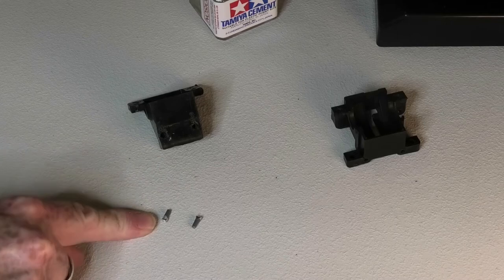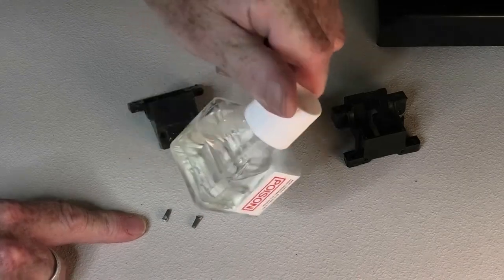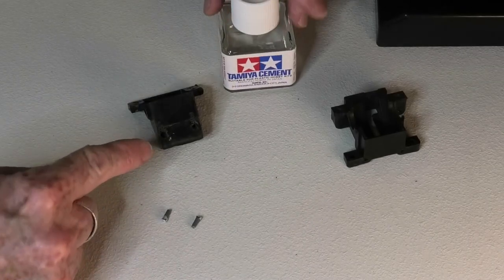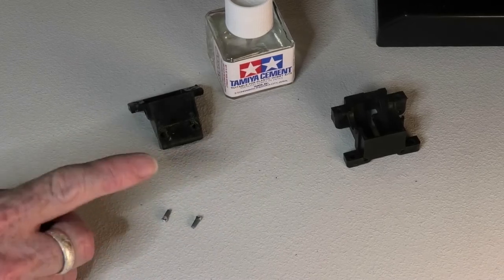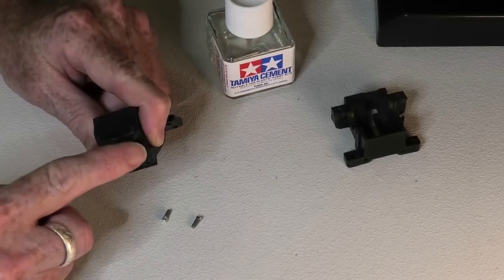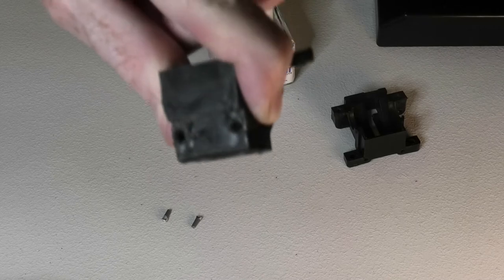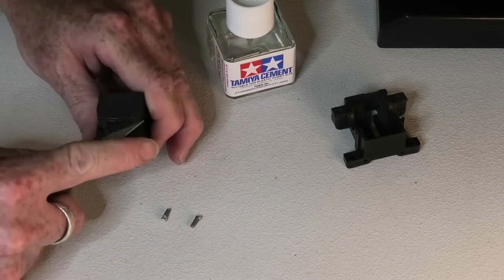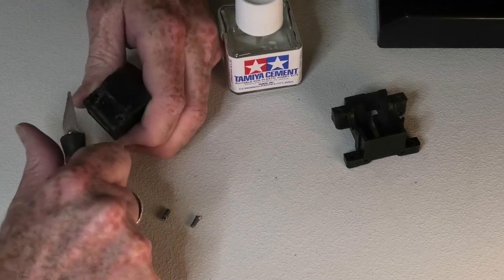I'm going to take these pieces of plastic, cover them in the Tamiya glue, and stick them in those holes and then run some more glue in. I've found that the trick with this is heaps of glue works a treat. Now there's a little bit of burring over here that I'm going to deal with first, so I'm going to clean up that burring. I will take my trusty hobby knife and just clean up the burring.